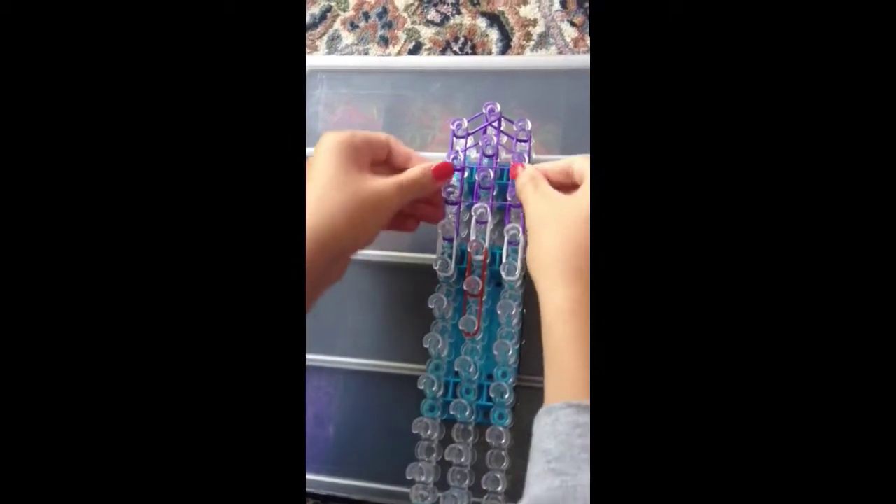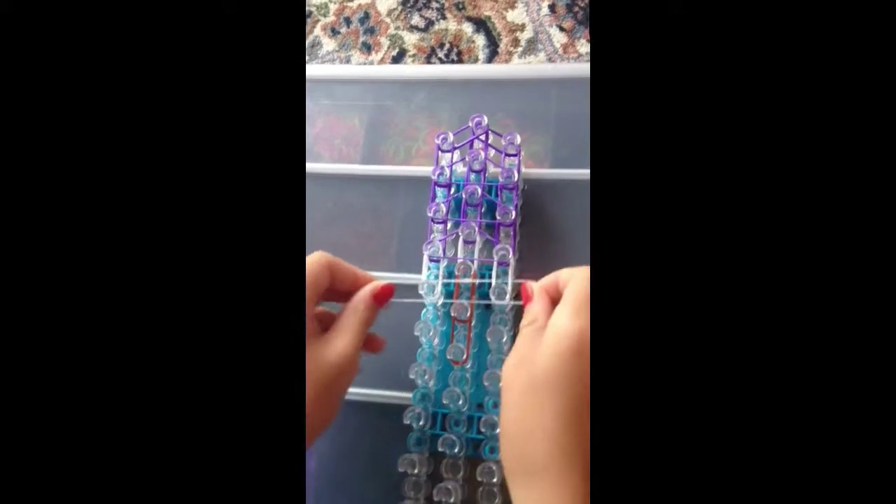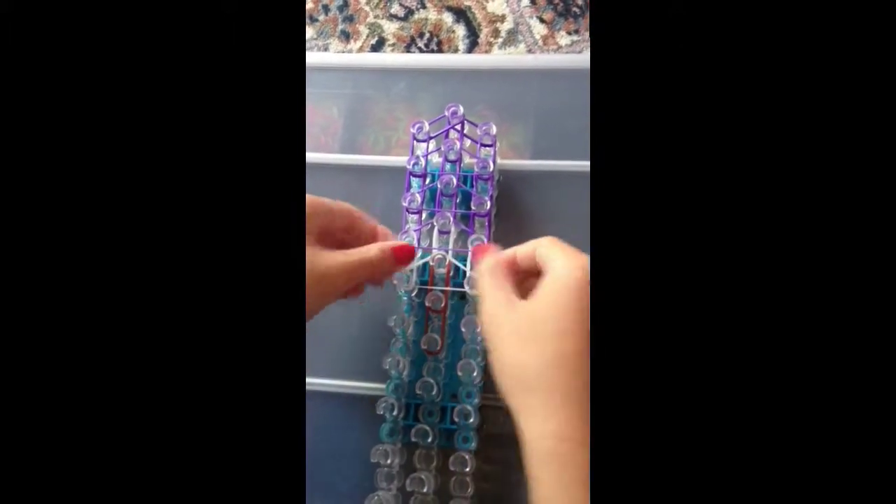Another purple there to there so that you are making a triangle. Then one more there. Now you are going to use a white one there to there.